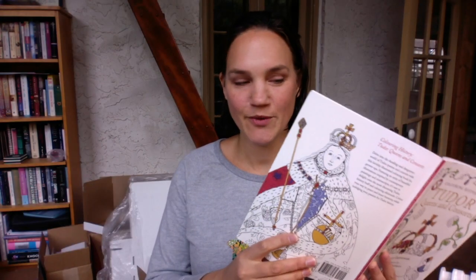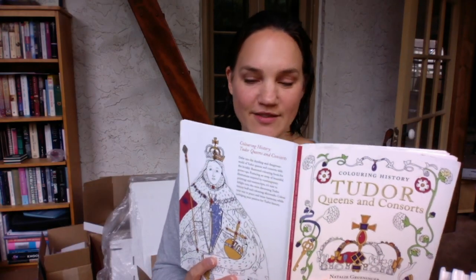Hi guys! So today I'm going to be working on a page from Tudor Queens and Consorts, and it's the page based on Richmond Palace, and I'm going to be using my watercolors for this page.